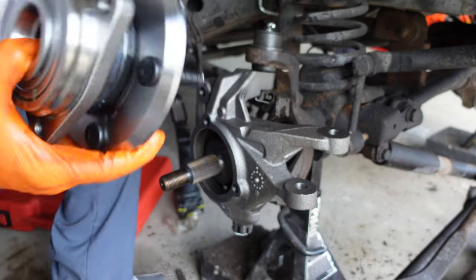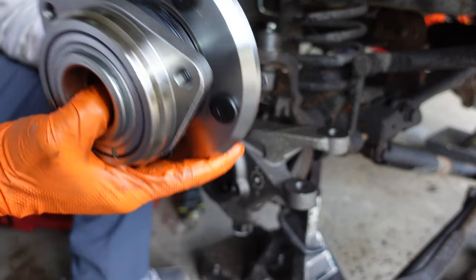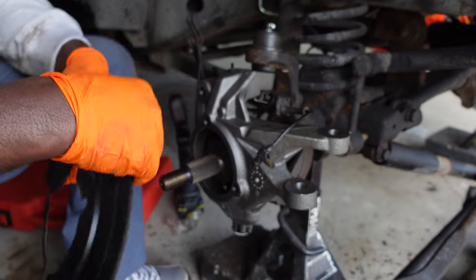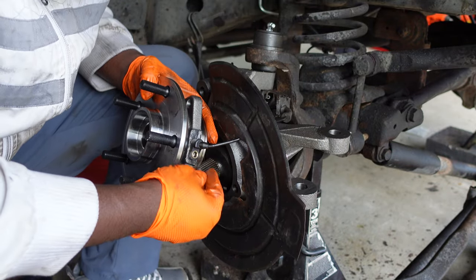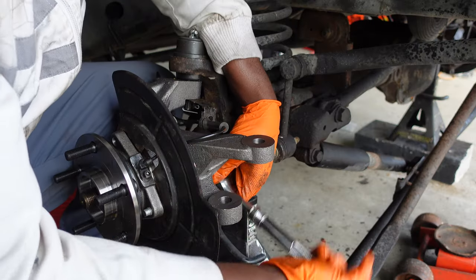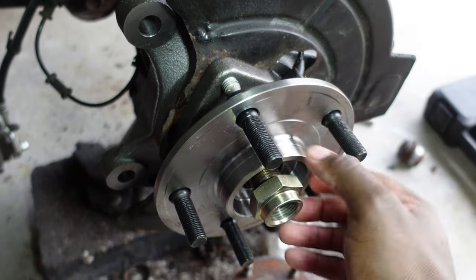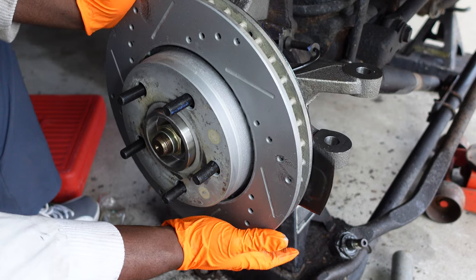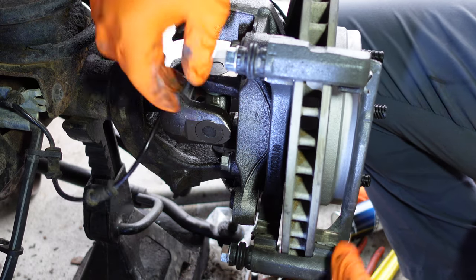Now put your wheel hub back on. I went and bought a new one just because the Jeep was wrecked and we pretty much didn't know what was causing our death wobble, so we're trying to eliminate everything and change everything while we can. Before you go ahead and mount everything up and put your shield on, go ahead and get your ABS wire and stick it through. We take our bolts from O'Reilly's, get our rotor back on, take our bracket and get the bottom one in - both brackets tightened up tight.